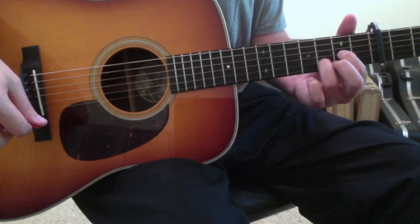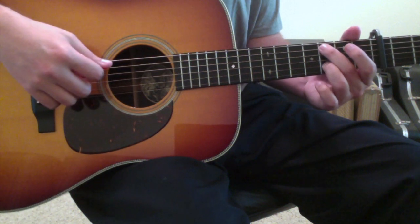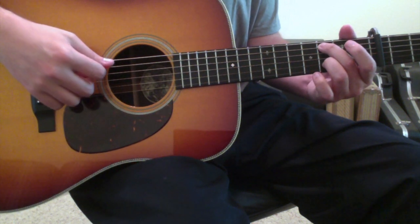The next chord is a version of a C chord, where you take your second finger and place it on the fifth string third fret. You can leave your ring finger where it's at on the second string third fret, and allow everything else to ring open.